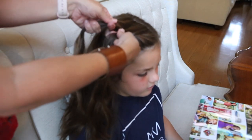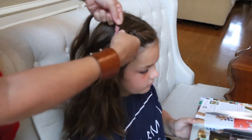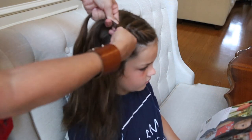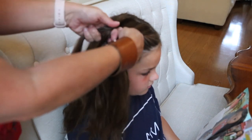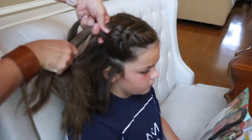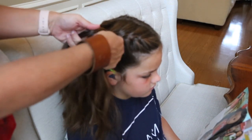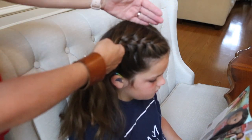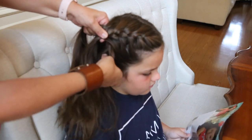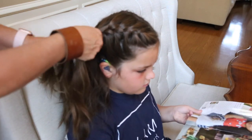Pick up another strand of your left, cross over the middle so the middle comes over to the left. You're just going to keep on picking up a little more hair, crossing it over. Pick up a little more hair on the left, cross over the middle. I usually divide the hair and do a part, then put half of her hair over on one side so I kind of know where I'm going from. You just continue to do that all the way down.